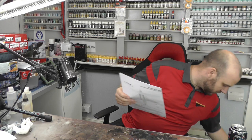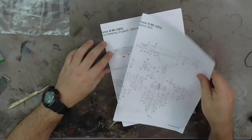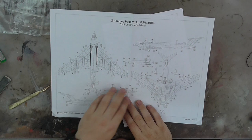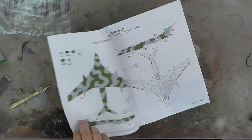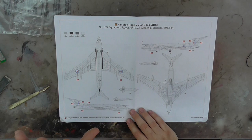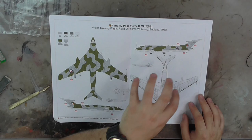Then we've got some stencil layouts — this is going to be where we have all the positions of the stencil data, nicely laid out. Then we have markings — I believe this is the all-white version, and then we have that absolutely lovely two-color camo version with the white on the underside. I really do like this version.